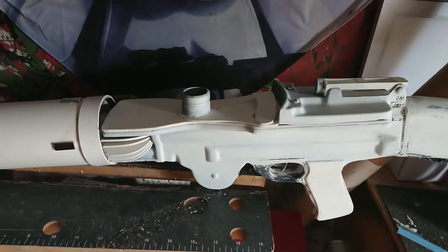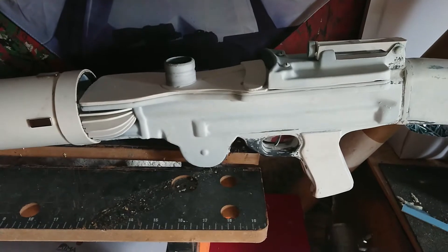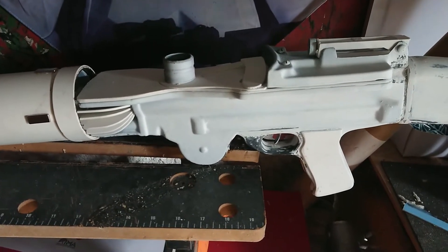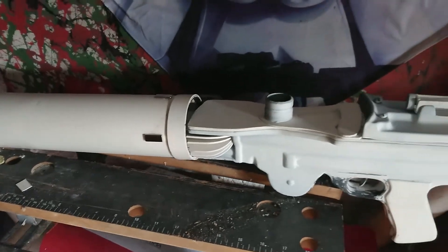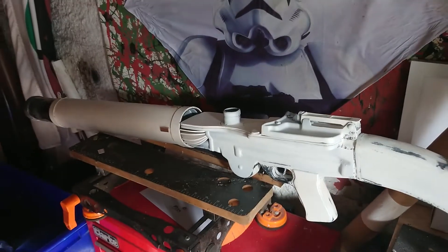What up Troopers, how we doing? T21 blaster — as you can see we actually have a complete blaster now.